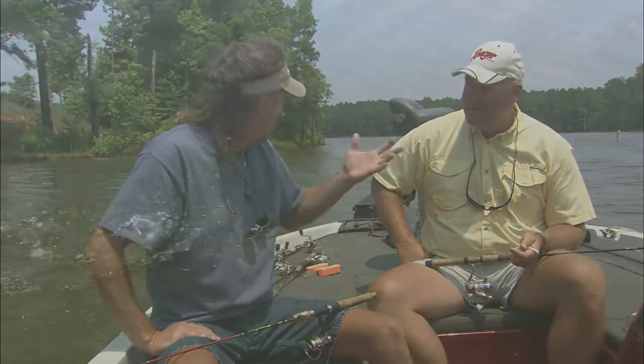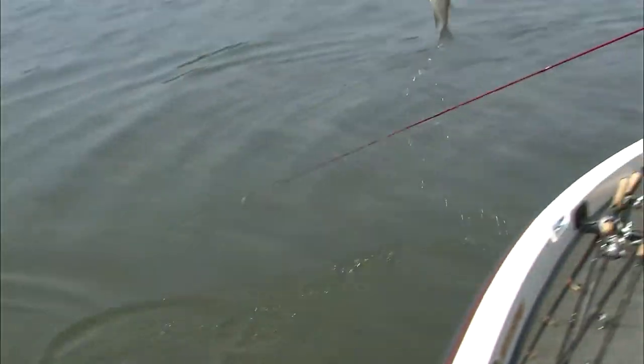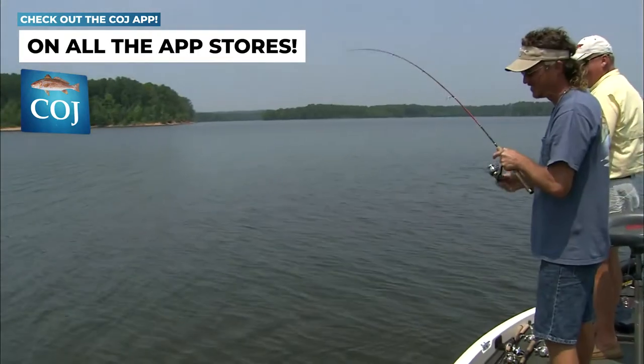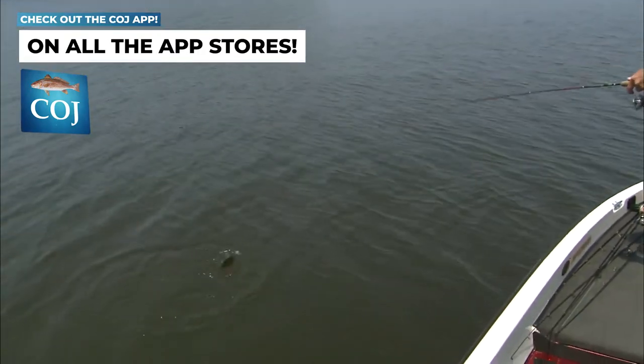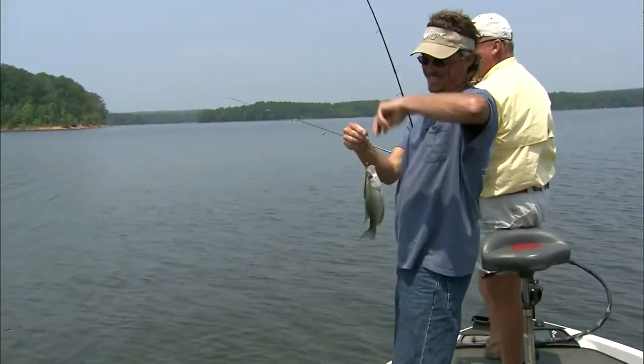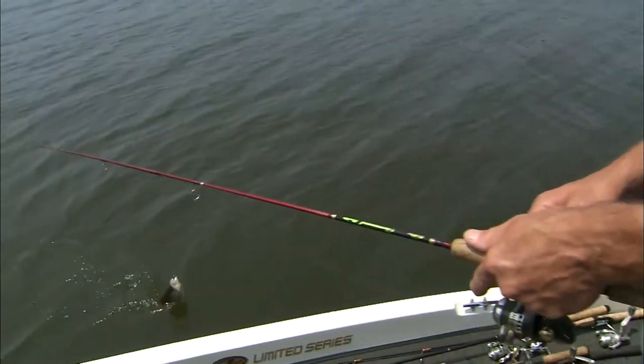Had a lot of wind, but today the wind cooperated so we could stay on top of the brush. Some brush held smaller fish and bigger fish, which was neat. They were mixed up today — started off this morning scattered out, but as the sun got up it zeroed them in on the brush a little bit.